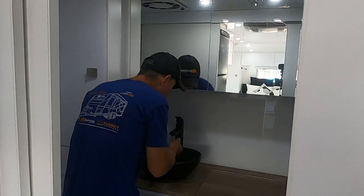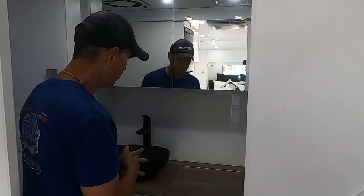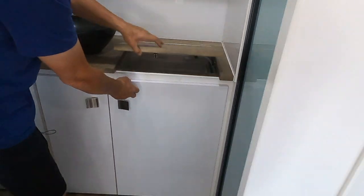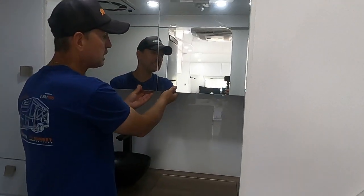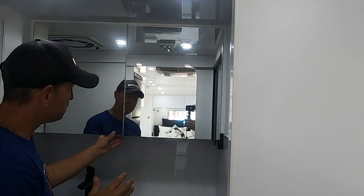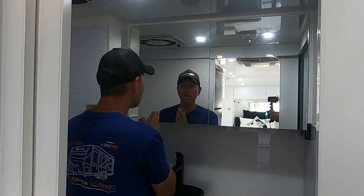Coming into the ensuite area, we've got a beautiful hand basin — nice and deep, so you can really wash your face properly or brush your teeth with plenty of room. You've got your top-loader washing machine, so clean clothes will be plenty. More cupboard space along here, and I love these mirrored cupboard doors. The benefit of mirrored doors is you can see yourself whether you're shaving or the ladies are putting their makeup on.